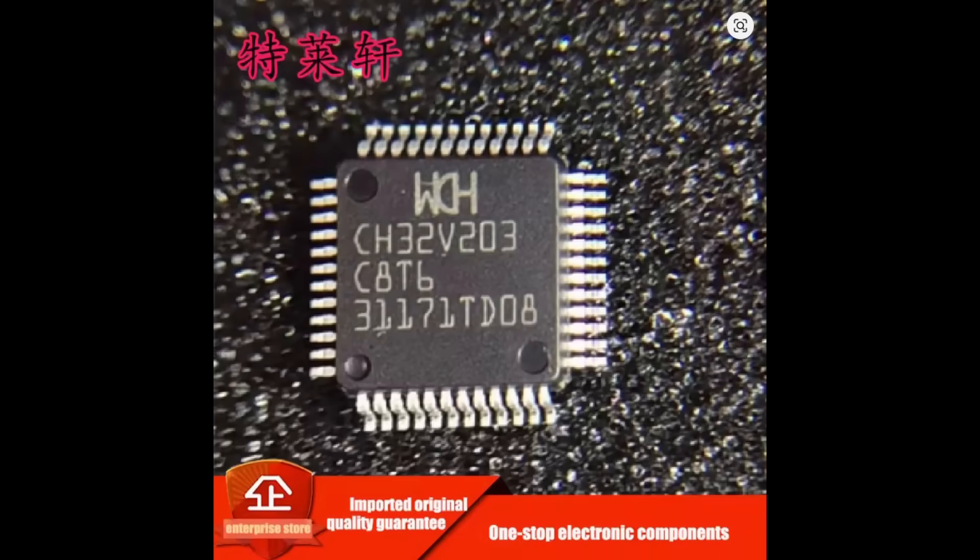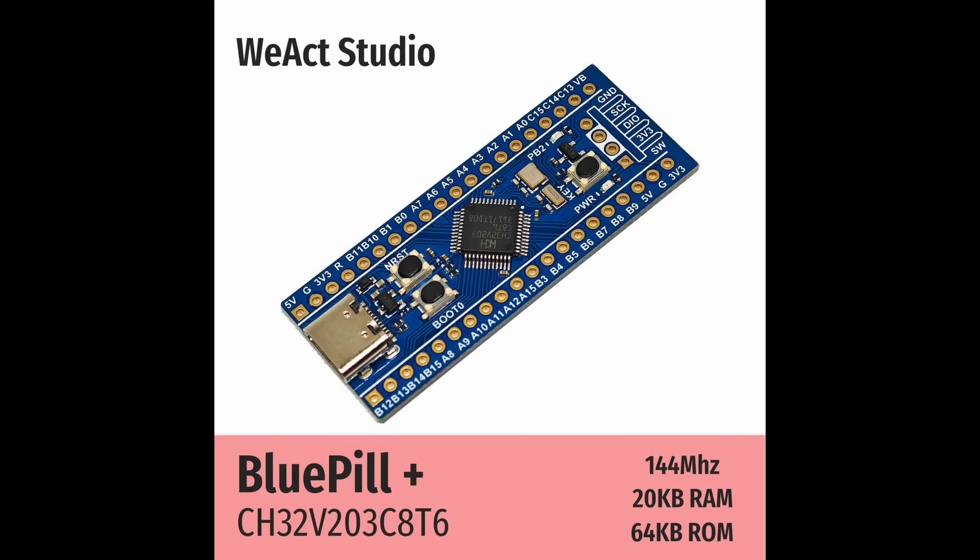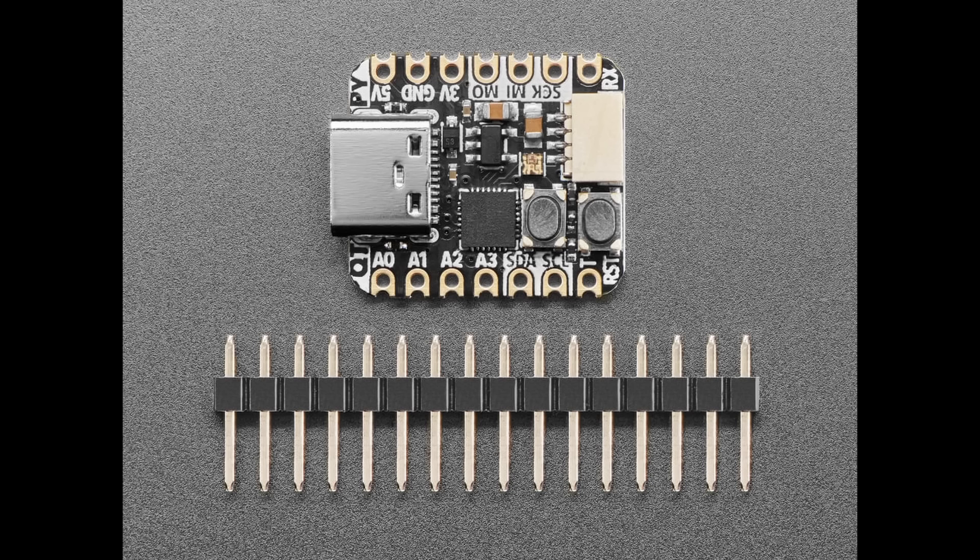There is an interesting RISC-V microcontroller chip starting to see some use, particularly on very low-end boards. It's from a company called WCH, a chip designer in China. They make a whole bunch of chips, including microcontroller chips, and this particular one is a 32-bit RISC-V called the CH32V203. You can get it on some different boards, including one from Adafruit, a well-established company that provides instructions on how to set it up and use it.